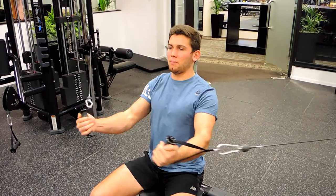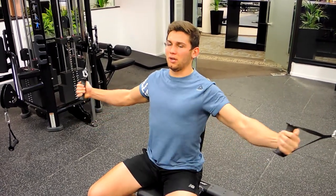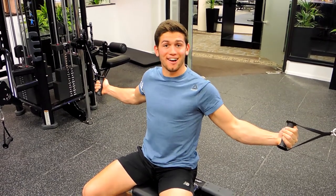Coming through, repeating that movement with the seated cable flyers and you're releasing slightly. So that guys, is the seated cable flyers.